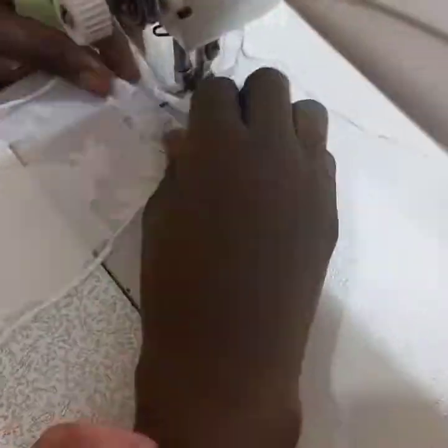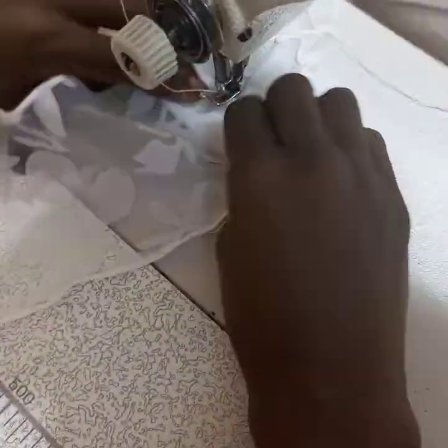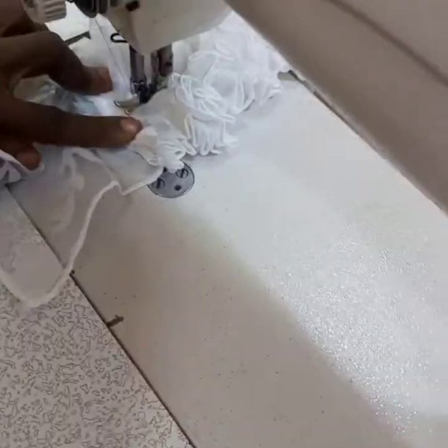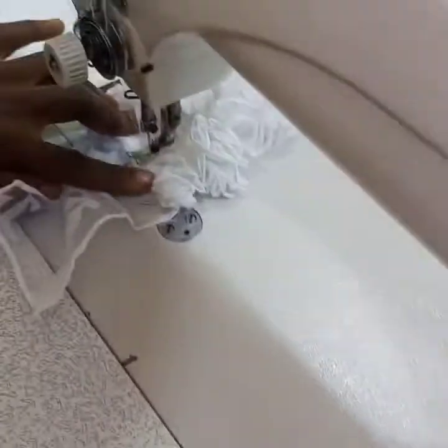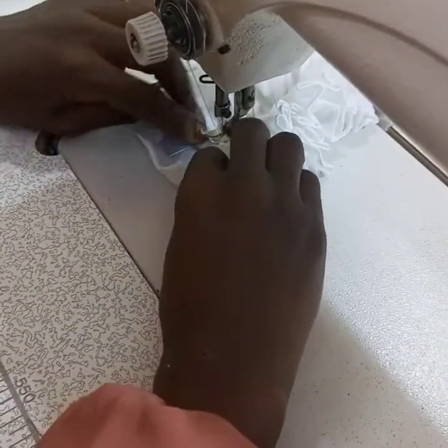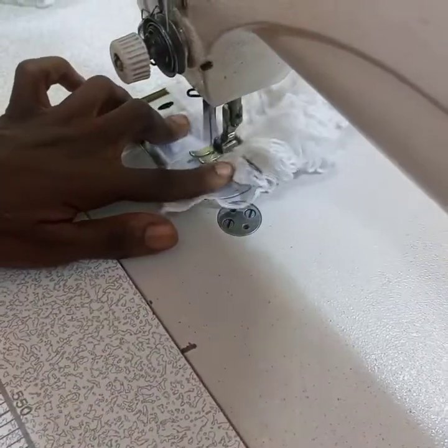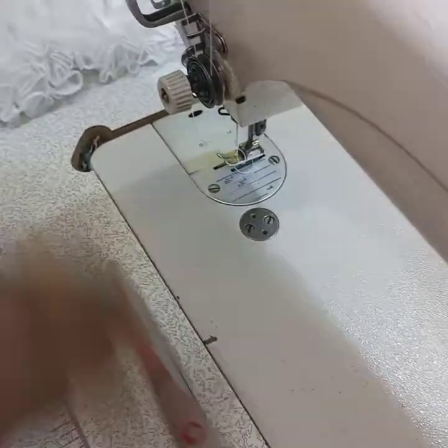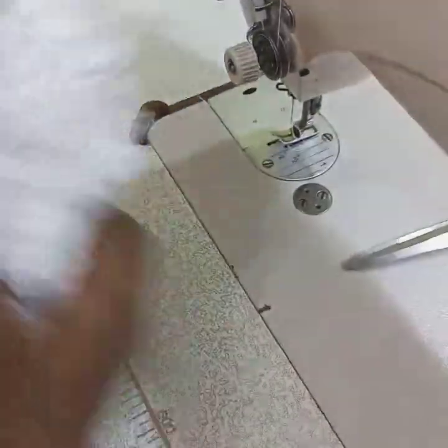This is the waffle on the sleeve. You pleat it, then sew the center, and don't forget to overlock both edges before you start. We cut it five inches by sixty inches in four pieces for each sleeve. You join it, overlock both edges, then pleat.